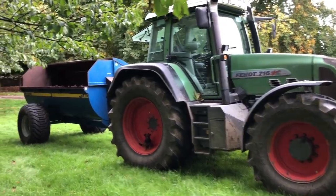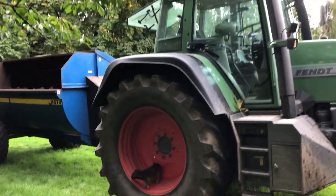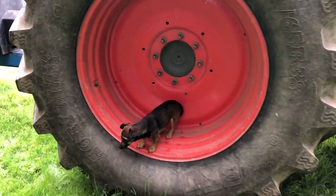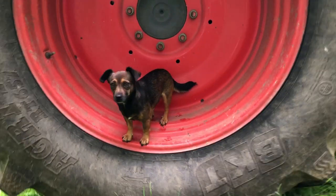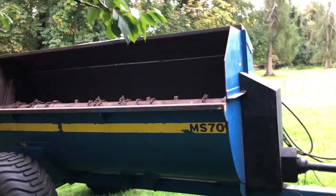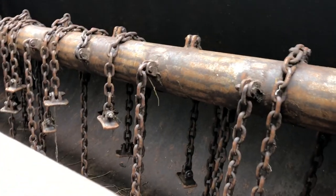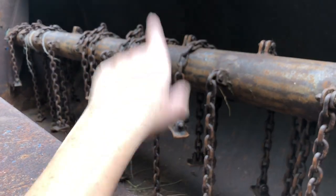We're going to be spreading composted manure today. The tractor's here to do some work in the field. Inka's inspecting the wheels — they're big wheels. This is a chain spreader, so the composted manure gets loaded in there, and then the chains spin, spreading it out over the field.